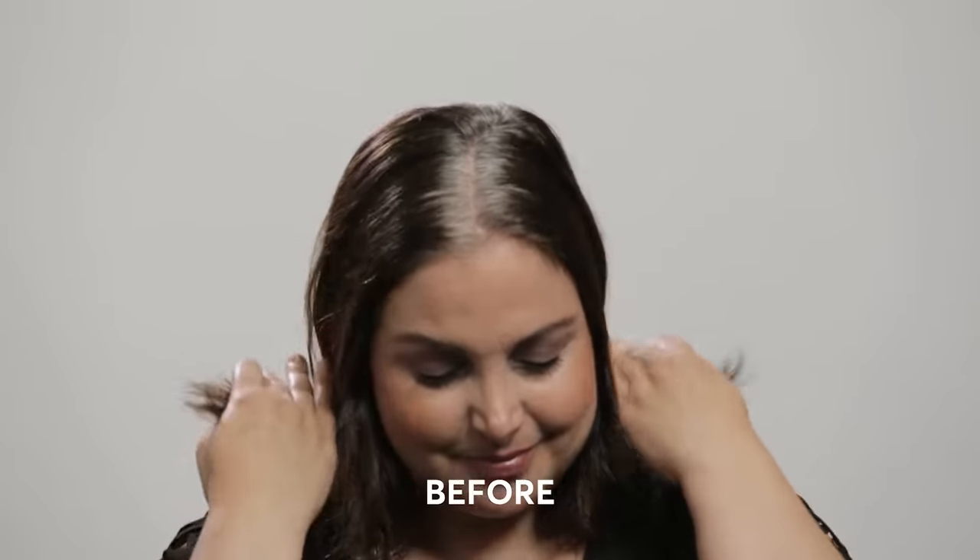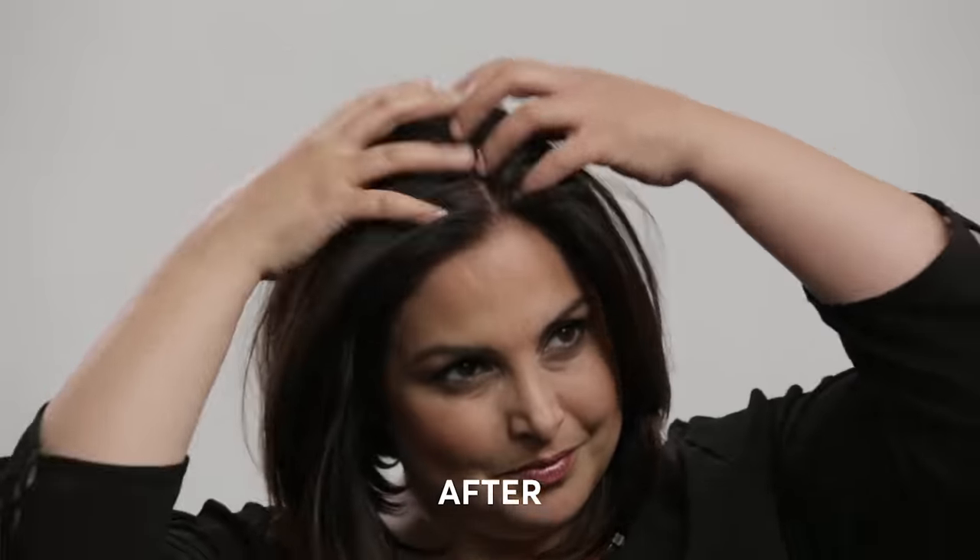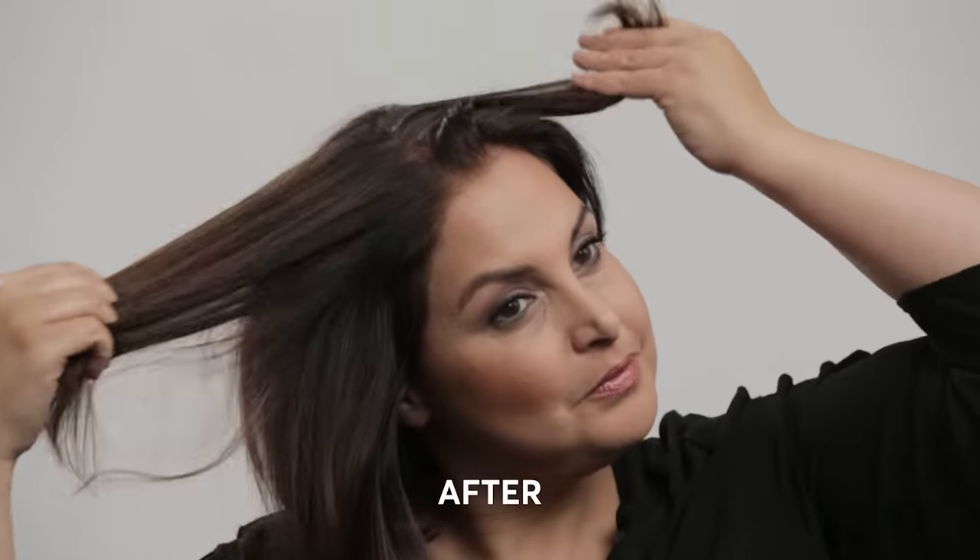Hi everyone, I'm Dina. I'm a colorist here at Madison Reed. I'm also on our color crew, so I've probably spoken to quite a few of you. In this tutorial I'm going to show you how I went from this to this. I have a lot of gray hair — I've been resistant and I started graying as early as 16, so it's something that runs in my family. I'm sure some of you can relate to that as well, so let's get started.